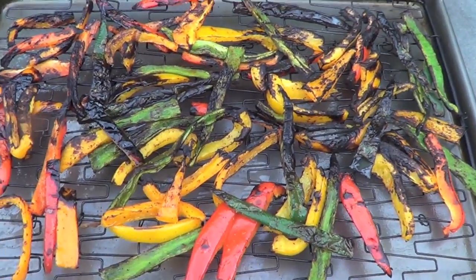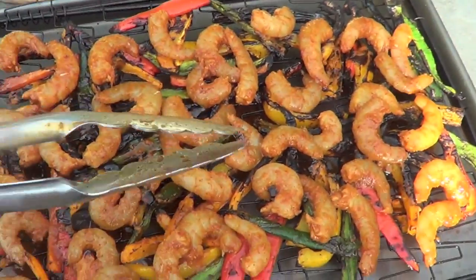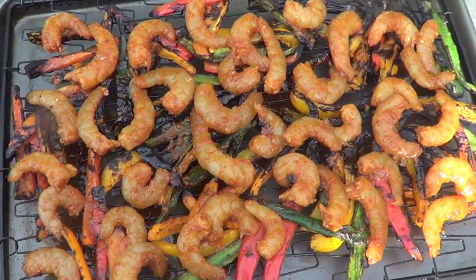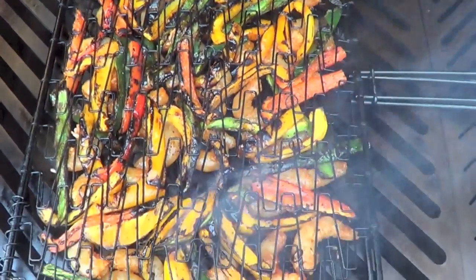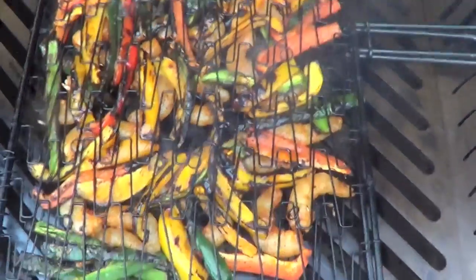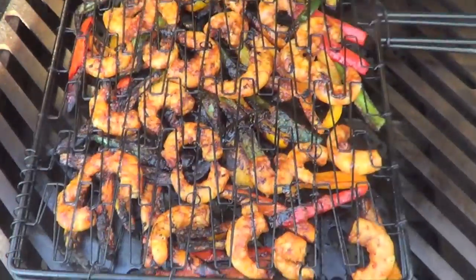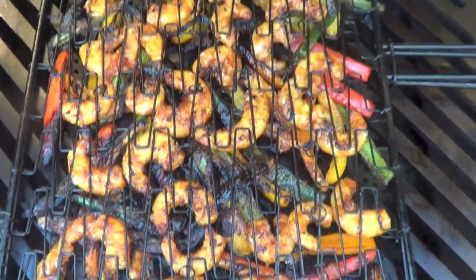I just pulled the peppers off the grill and now I'm going to layer the shrimp right on top. I use my tongs to pull the shrimp out of the bag and put them in a nice even layer, then close the grill basket back up and put it back on the grill shrimp side down. I've got the shrimp on the grill — I'm going to give it maybe two, not more than three minutes on this side. After about two minutes I flipped them over, gave them about one minute on the other side, and I think these shrimp are done. These shrimp cook quick.